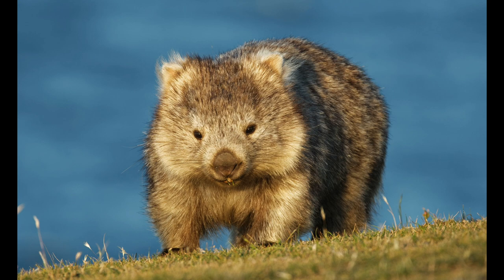Here is your one minute wombat training lesson for today. The common wombat is an Australian marsupial. That means she carries her young in a pouch. She is powerful and tough and built like a fire plug.